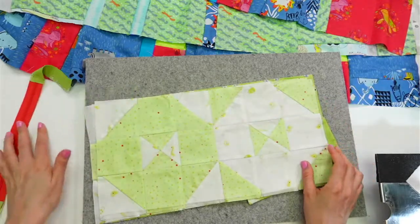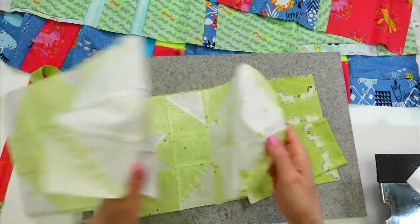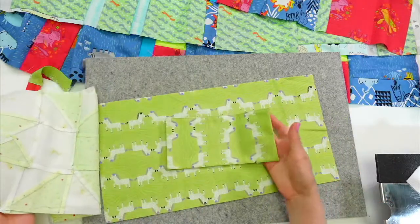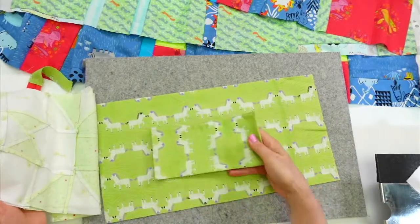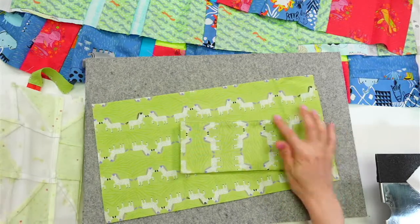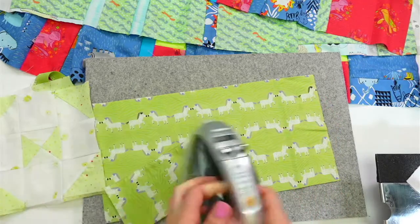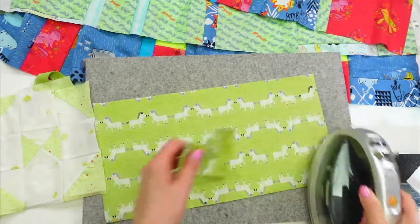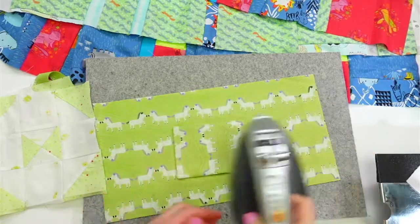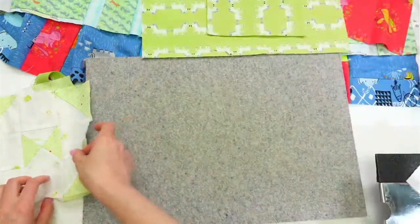I'm going to start by pressing these pieces — I don't think I've ever actually pressed them, should have done that right from the get-go. We also have that pocket I wanted to put in. These have already been pressed, but I'll run the iron over the top just to smooth out anything that got smushed in travel. Let's press these fronts.